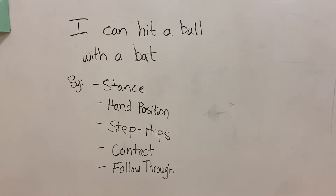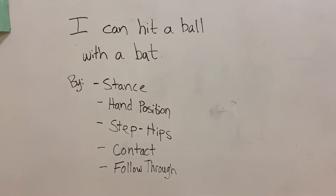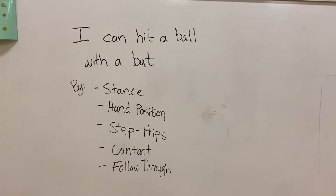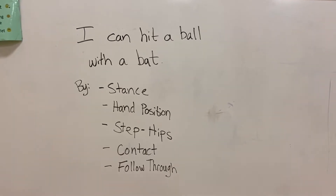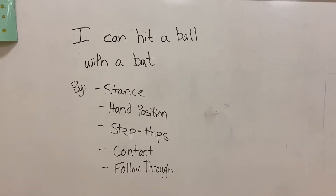In today's lesson, our 'I can' statement is: I can hit a ball with a bat or any other type of utensil you can get your hands on. We will hit a ball with our bat or object by following these steps: stance, hand position, step and hips, contact, and follow through.